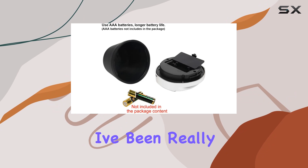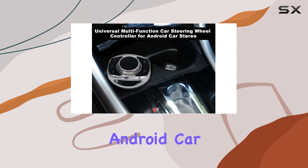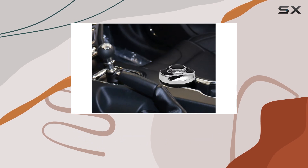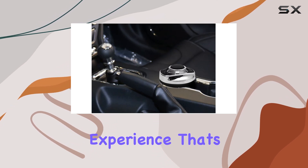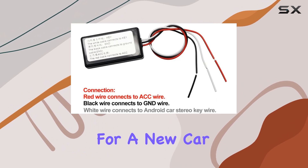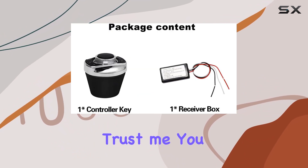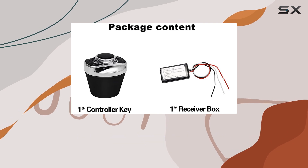Overall, I've been really impressed with the Join Controller Android Car Stereo. It's intuitive, reliable, and adds a level of convenience to your driving experience that's hard to beat. So if you're in the market for a new car stereo controller, definitely give this one a look. Trust me, you won't be disappointed. That's it for today's review.